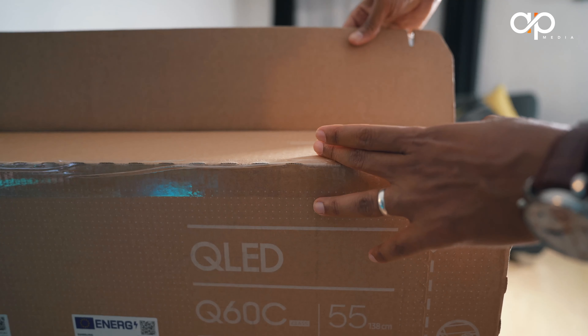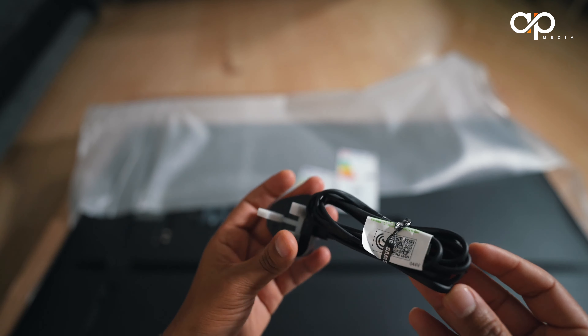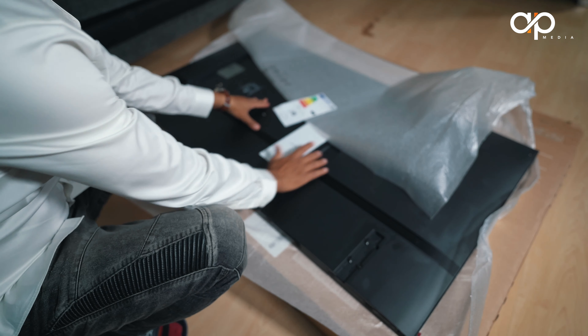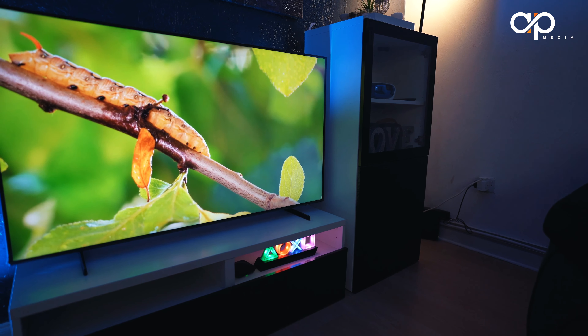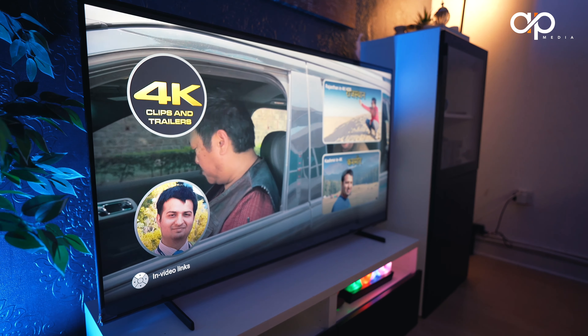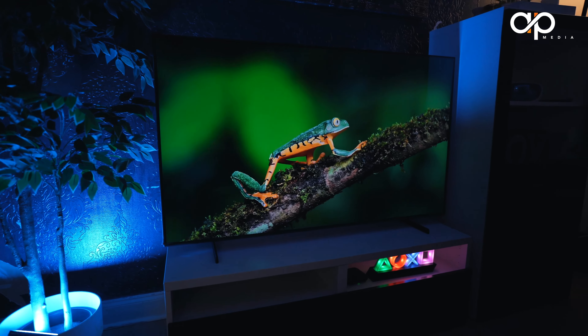As we open the box, you will find the TV stand, remote control, power cable, user manual, and a few other accessories. The TV build quality is solid and feels premium right out of the box. The Samsung Q60C features a slick and modern design with super thin bezels, offering an almost edge-to-edge display.